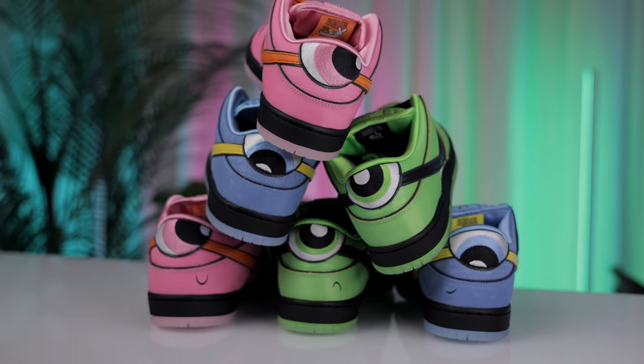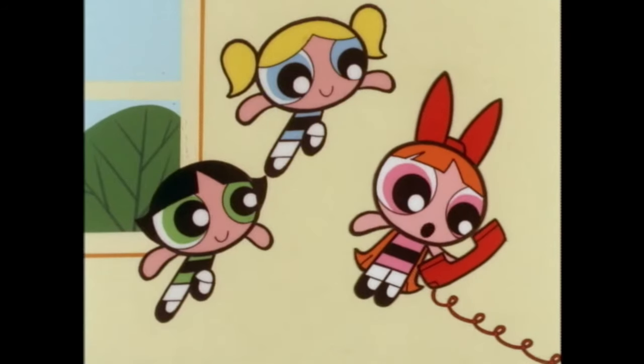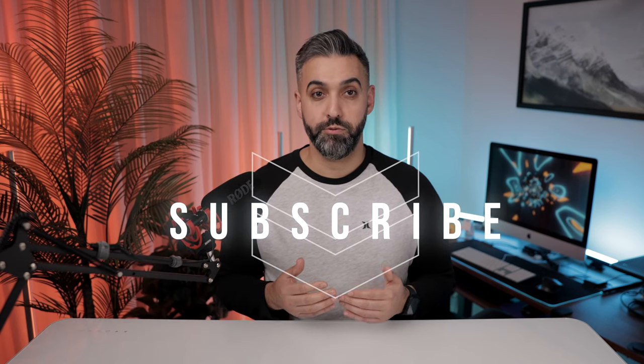In a world of countless sneaker releases, the Nike Powerpuff Girls SB Dunks stand out as a unique tribute to the animation, the empowerment they symbolize, and the fans who grew up with them. Whether you're hitting the skate park or appreciating them as part of your collection, these sneakers bring superhero charm that can't be found anywhere else. If you enjoyed this video, please give it a thumbs up and subscribe for more reviews. Let me know in the comments what I should review next — until next time, peace.